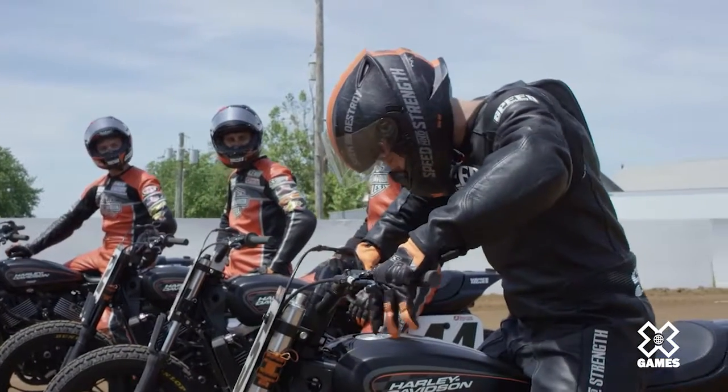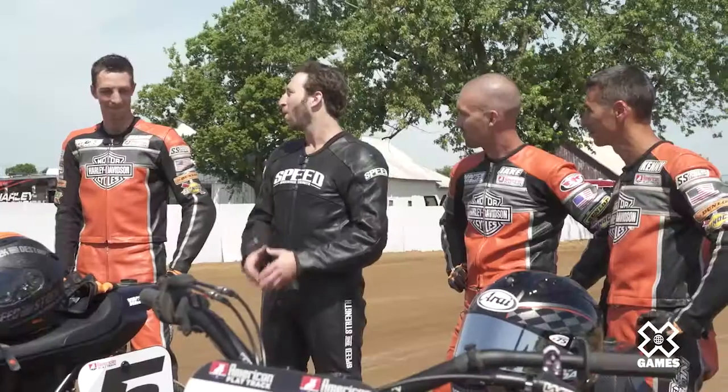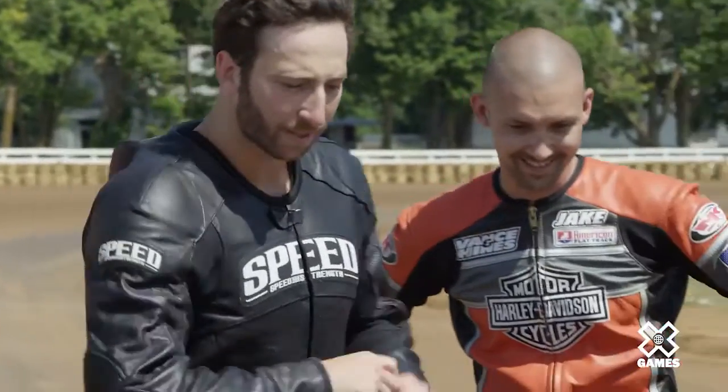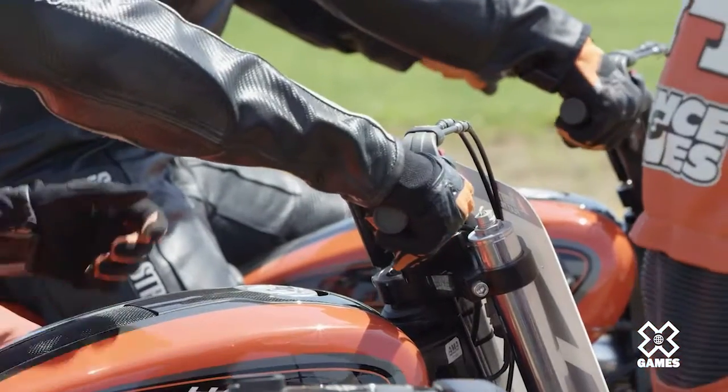What's up everyone, I'm here suited up ready to go for the ride of a lifetime. I'm about to learn how to ride flat track right here with none other than the Harley Davidson factory flat track race team. We got Brandon Robinson, we got Jake Johnson, and we got Kenny Coolbeth. So why don't we throw these helmets on and start riding? You guys just race like you normally would and I'll just try to keep up.